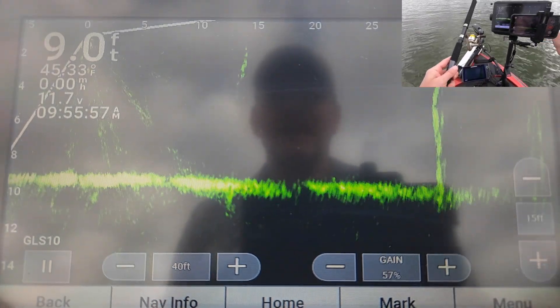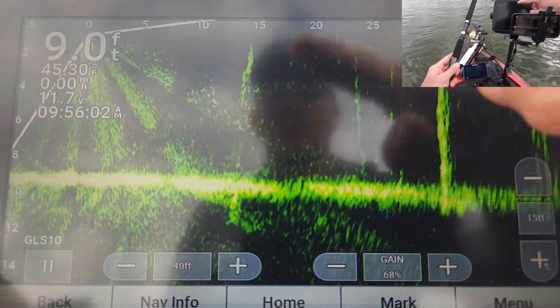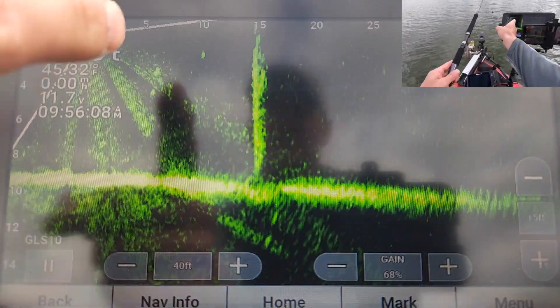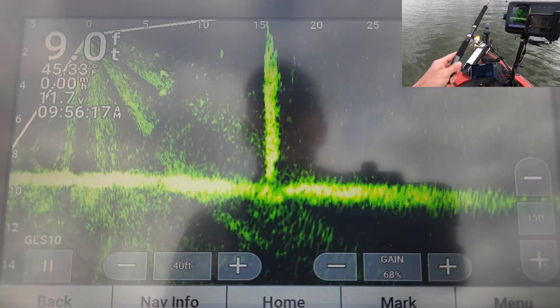You'll see my gain is set to 57%. The more I increase it, the more noise I have on my screen. I can still see my jig out here. That's the sunburst I was talking about — those sunburst rays that your TVG can take out.